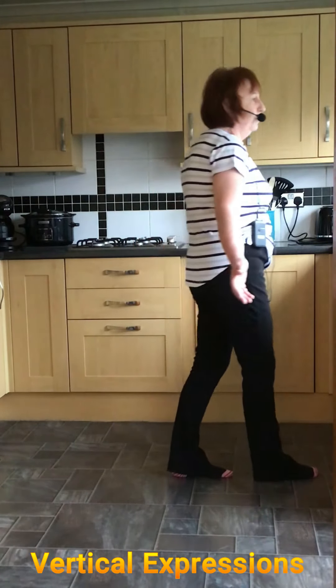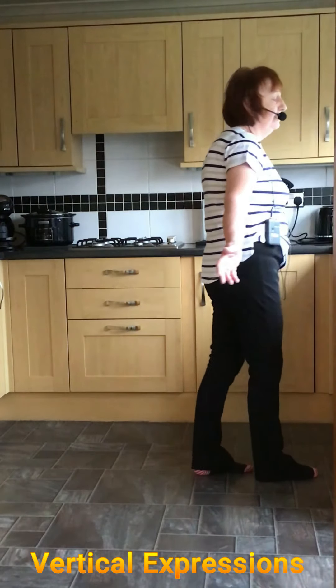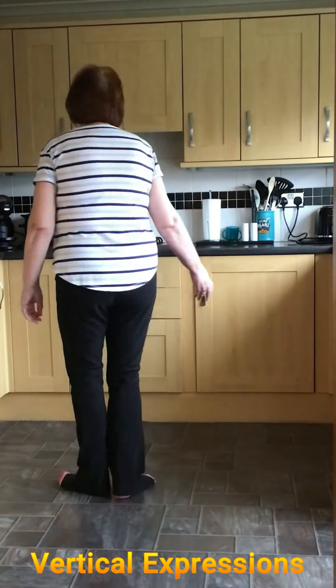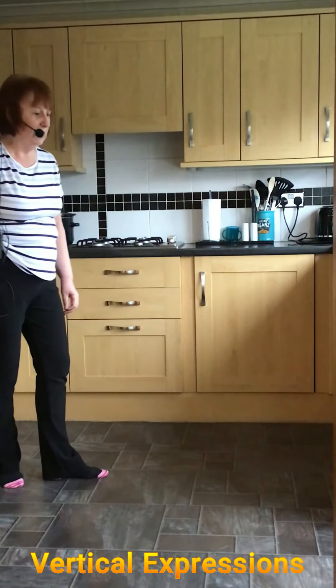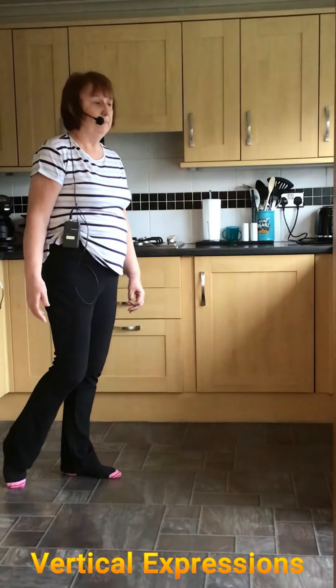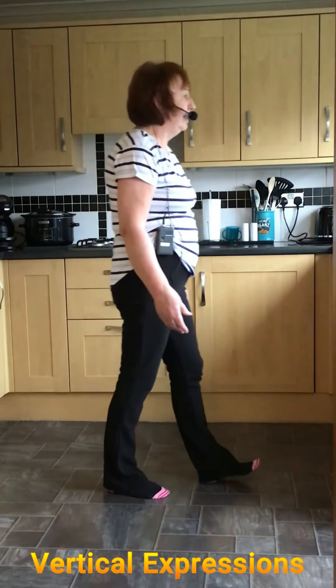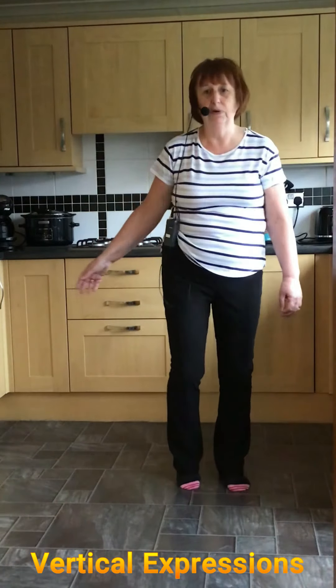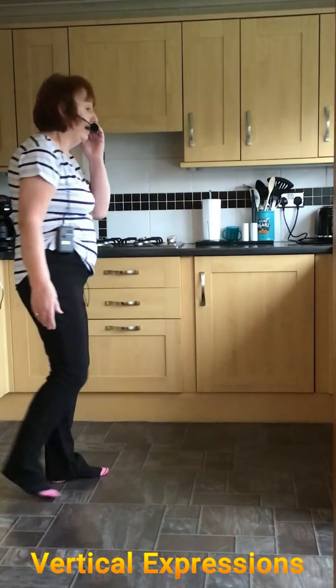We're rocking forward onto the right, doing a half turn shuffle, half turn shuffle. Rock back onto the right, weight back onto the left. That's just rock forward and back, half turn shuffle, half turn shuffle, rock and back.